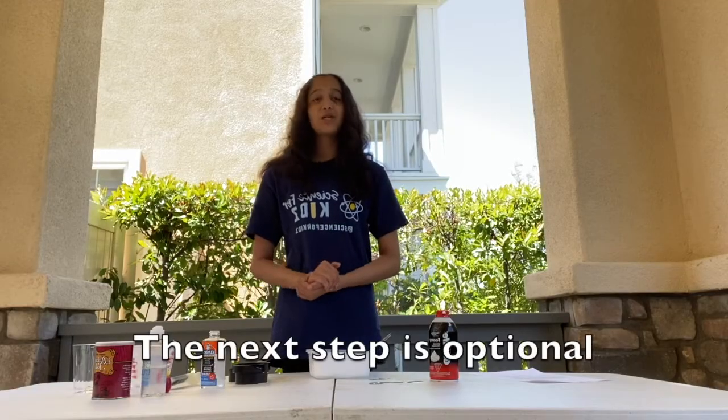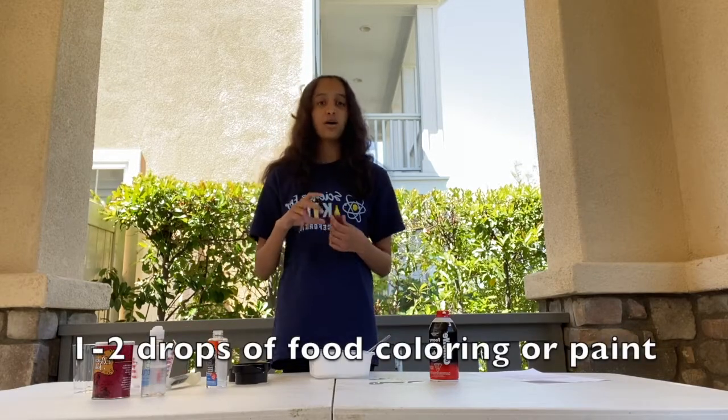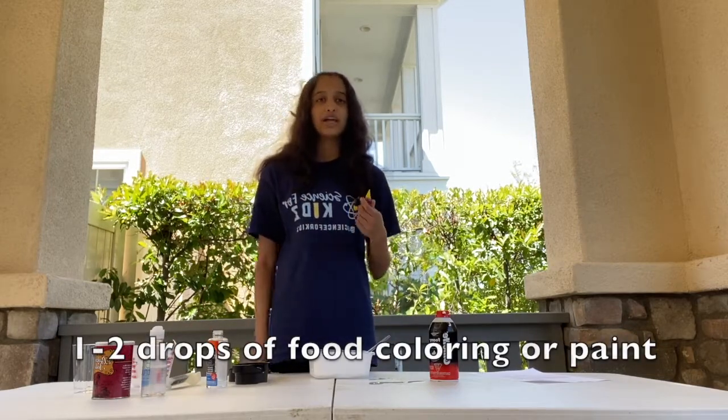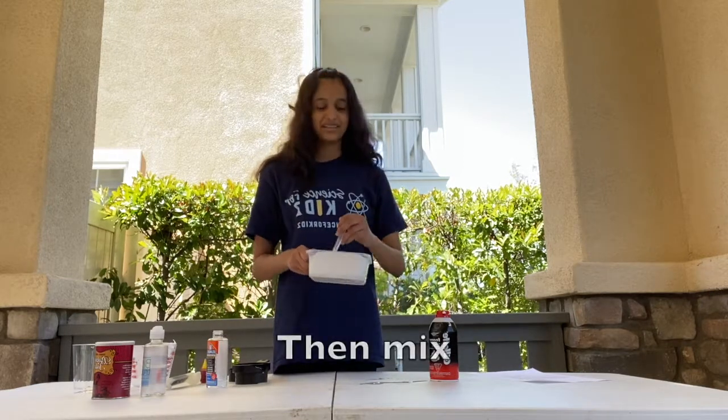The next step is optional, but if you would like, you can add 1 to 2 drops of food coloring or paint to your mixture. Then mix.